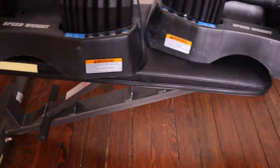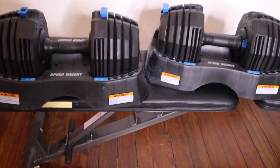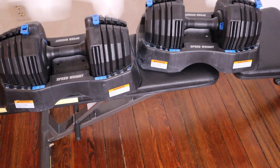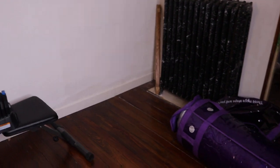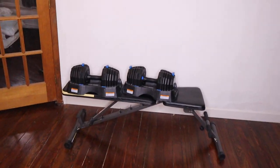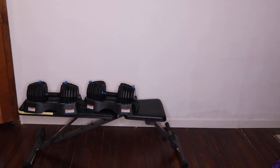I also wanted to show you this bench. I'm very happy with it — I bought it when I got the dumbbells. It was $95 on Amazon; I'll leave a link. It adjusts up to perpendicular to the floor so you can sit up and do those types of seated workouts.